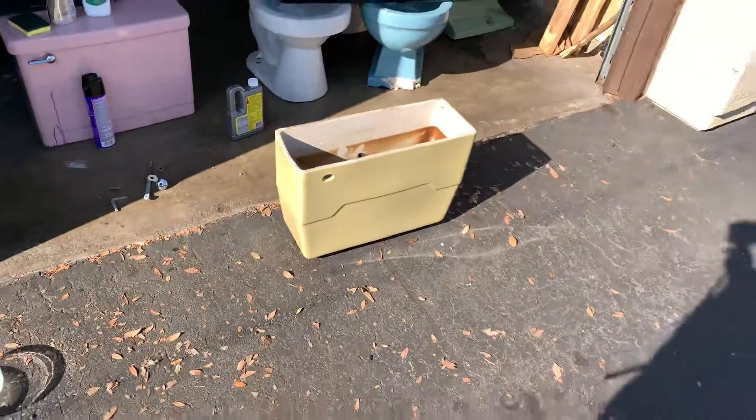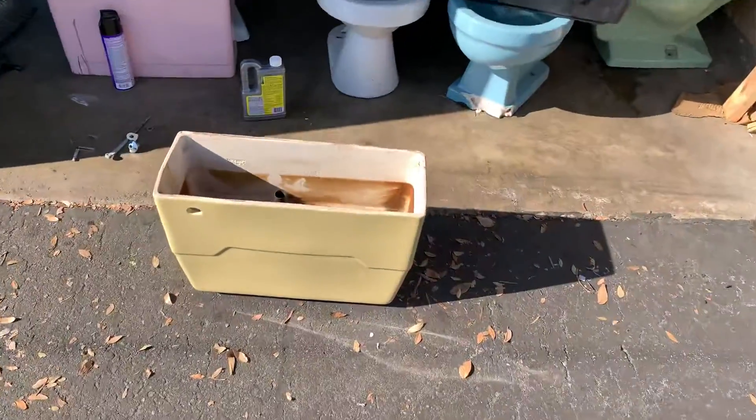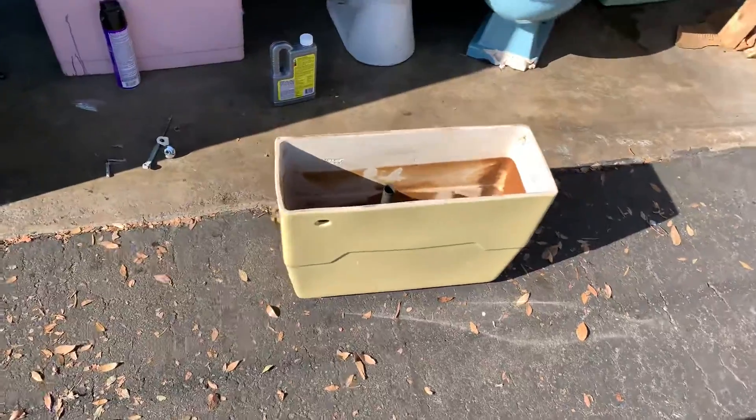Hey guys, AFC Plumbing here, and today I'm going to show you guys how to remove rust stains in a toilet tank without muriatic acid.